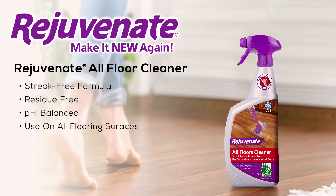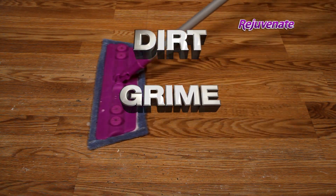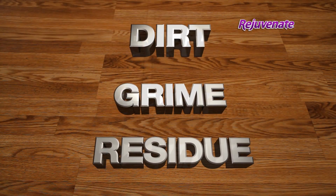Keep that just-clean look for days with Rejuvenate No Bucket Floor Cleaner. It's the only streak-free floor cleaner that removes dirt, grime, and caked-on chemical residue that other cleaners leave behind.